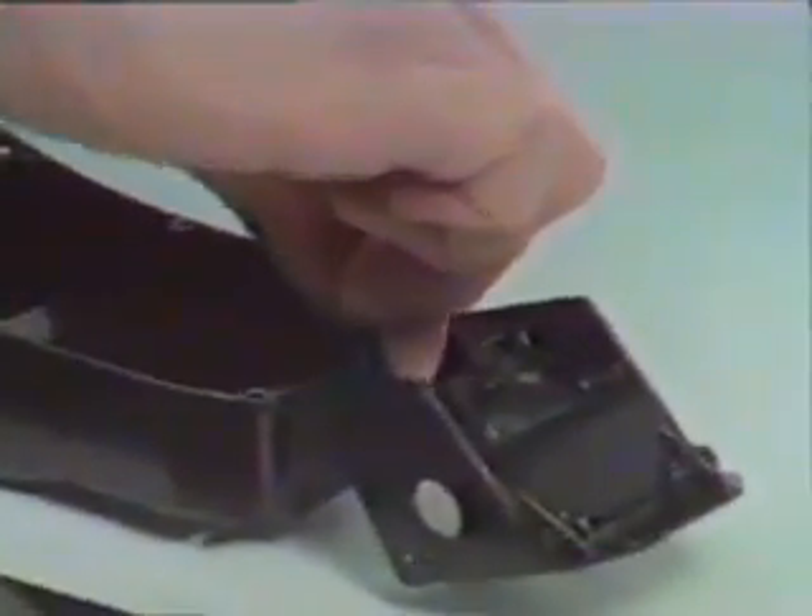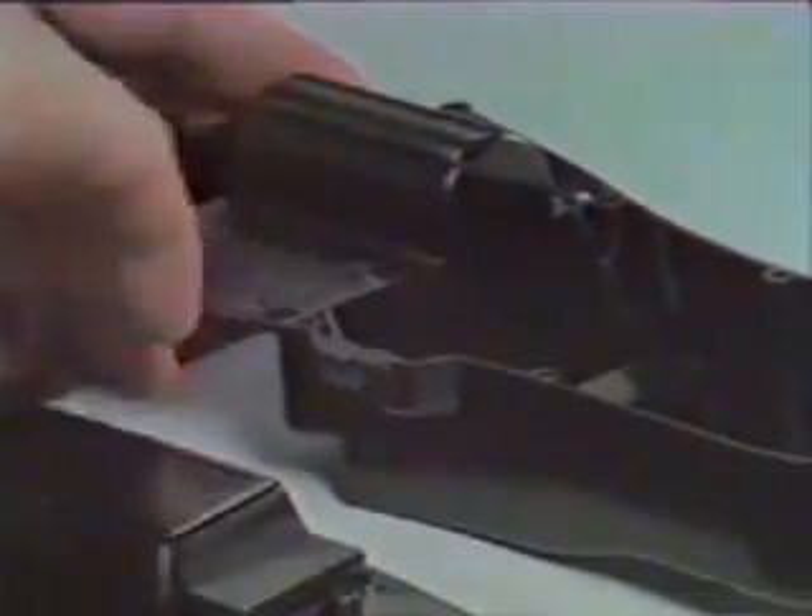Inserting the rubber grommets that seal up the monocoque chassis from dirt, moisture, and debris, and allows the Fox to be run under all climatic conditions.